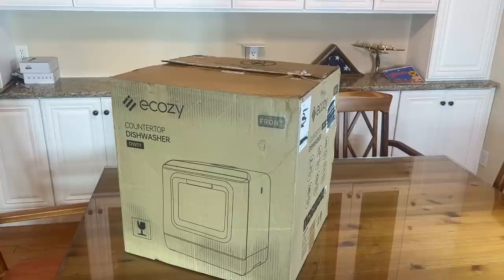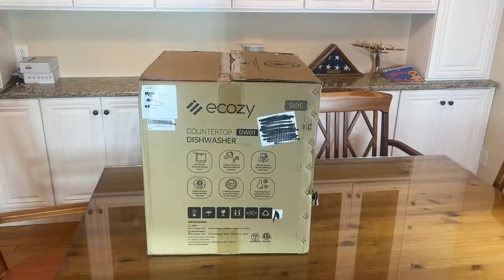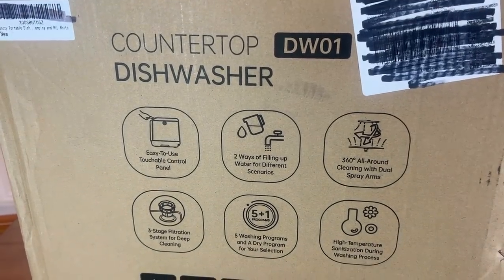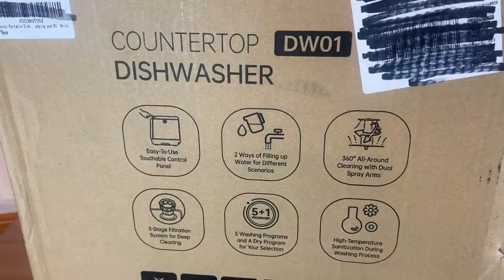Now it's time for our up-close portion of the video. Ecozy Countertop Dishwasher, it's the DW01. And I tell you, this thing is the bee's knees, it's the cat's pajamas. Whether you're out RVing, whether your house doesn't have a dishwasher — I remember my first apartment didn't have a dishwasher, caused a lot of arguments over who had to do the dishes. It's a countertop DW01 dishwasher. Easy to use touch controls. It has two ways of filling up water for different scenarios. A 360 all-around cleaning dual spray. Three-stage filtration — that's pretty cool — system for deep cleaning.